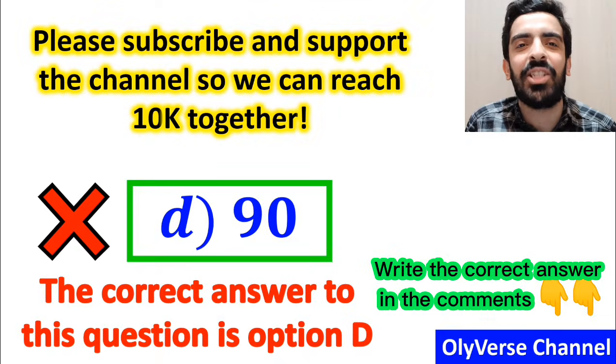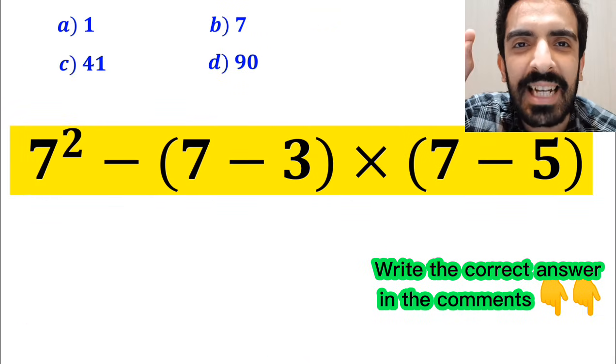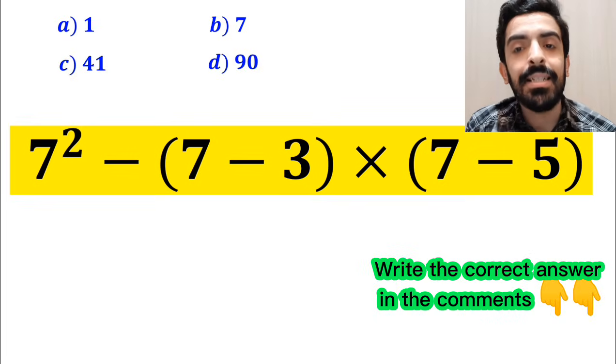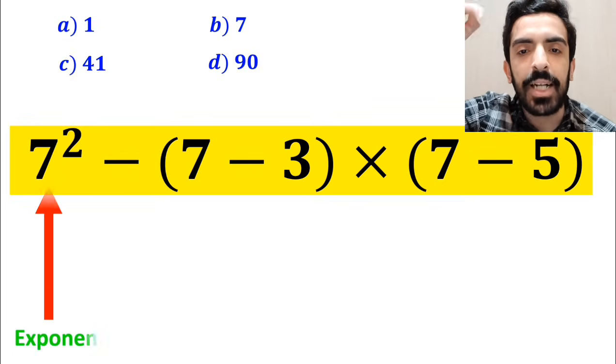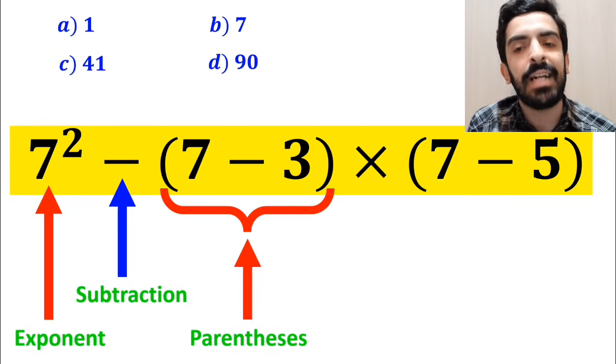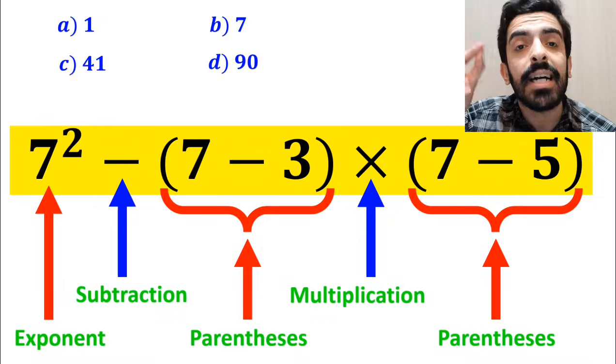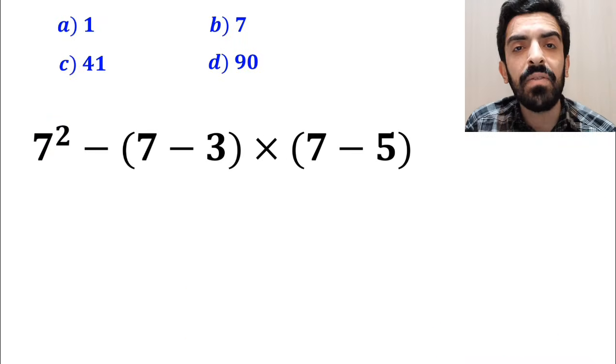However, that is not the correct answer. Now let me explain how to solve this expression properly. As you can see in the image, in this expression, first you have an exponent, then a subtraction sign, and after that parentheses, followed by a multiplication sign, and finally another parentheses.